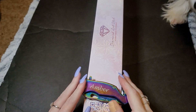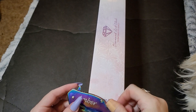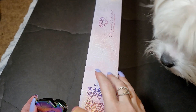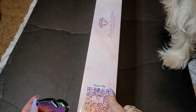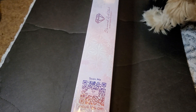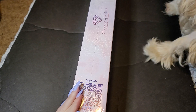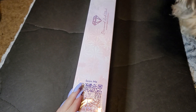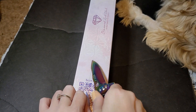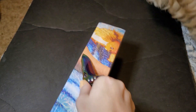Hi y'all, welcome back to Amber's Diamond Painting — this is Amber, this is me. We've got another Diamond Art Club to open, and every single one you're gonna see, I got with points. I saved up points doing reviews and everything — I highly suggest you do it, save your points.